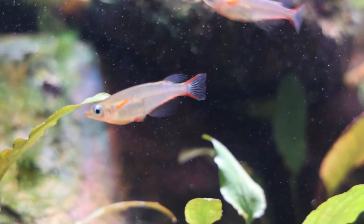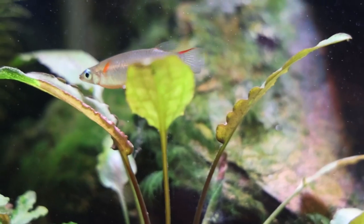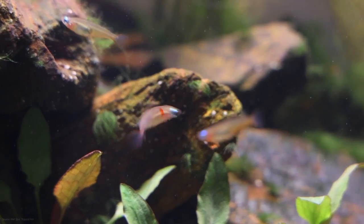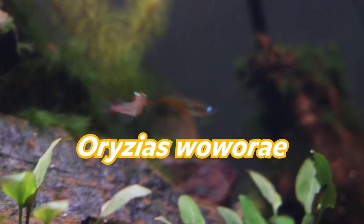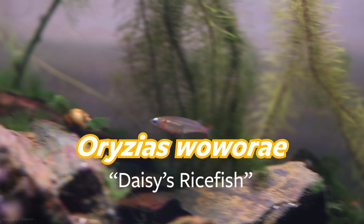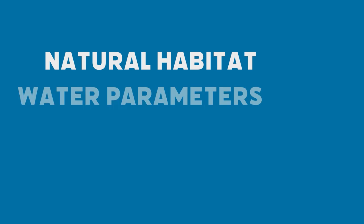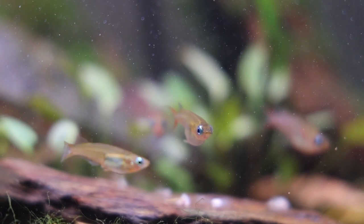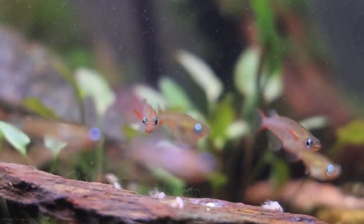Hello, and welcome to the newest installment of the Wet Spotlight. This is a series where we take a species of fish and tell you everything there is to know about them. This time around, we're going to be focusing on Ariseus waworae, more commonly referred to as the Daisy's Rice Fish. We're going to be covering their natural habitat, their preferred water parameters, their diet, and of course much more! Suit up and get ready, because today we're diving into the wonderful world of the Daisy's Rice Fish.